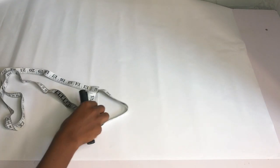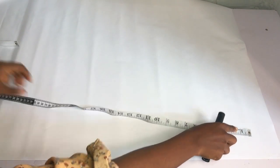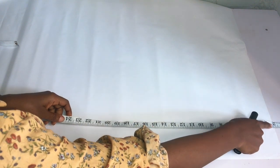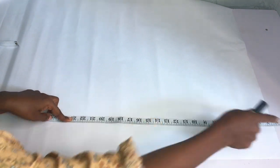Hey guys, welcome back to my channel. Thank you so much for stopping by. In this video I'll be teaching you how to draft and sew this box crop top with palazzo pants. If you're interested, keep on watching and let's get started. We'll start by drafting out our pants first.